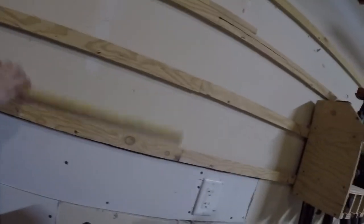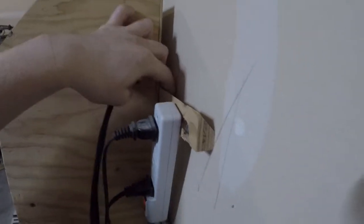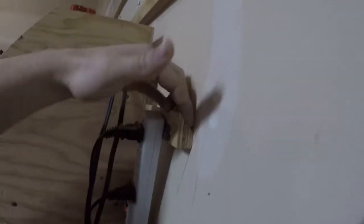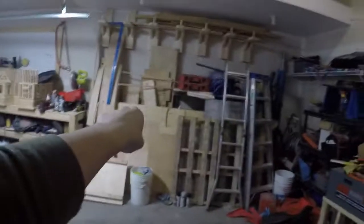Those are French cleats, so that's a French cleat wall. Basically how it works is - right here, that's angled at 45 degrees, and this part right here is also angled at 45 degrees, so you can just drop it in and it holds itself in, and you can just move it around everywhere. I did make some spare ones to put on some other stuff, so we might do that with that extra sheet of plywood. That's the plan today.